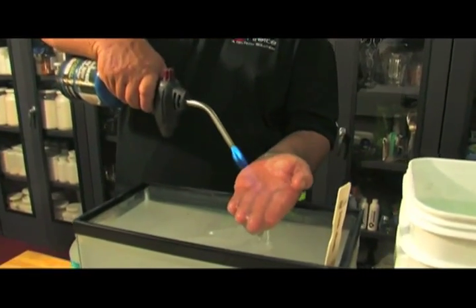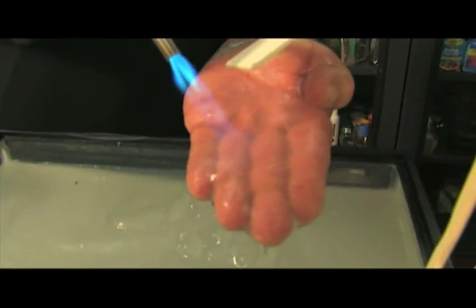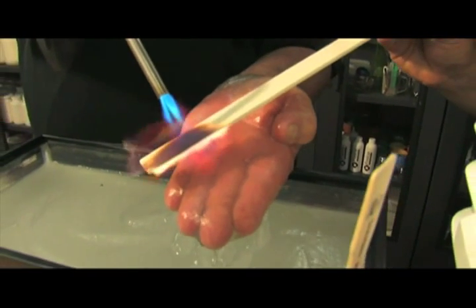This is a 2,000 degree blowtorch. You can see I don't feel a thing on my hand. You can slide that. Just to remind you how hot this is.